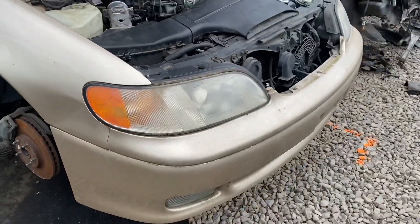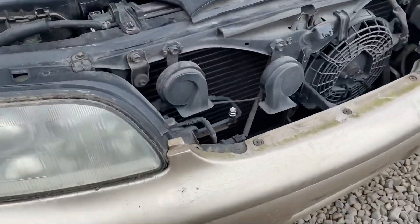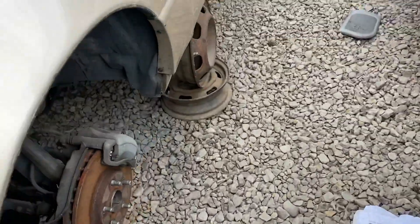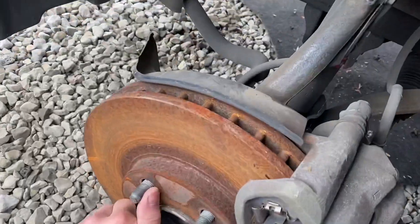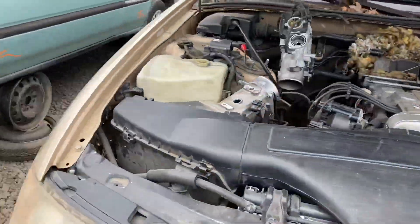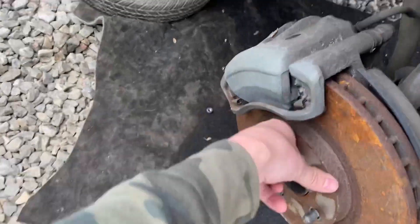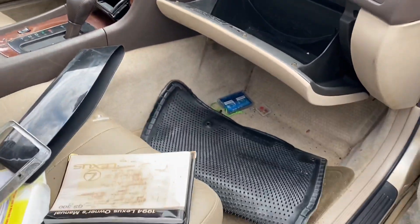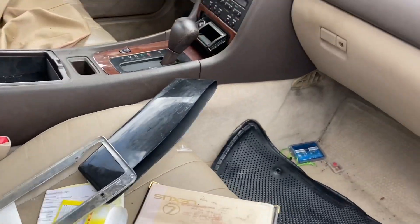There it is, dude — still has the 2J in it. We're gonna take off this bumper and try to grab all the little frame pieces. The calipers aren't seized. Oh man, this thing's beautiful. Wow, this is a gold mine, guys — this is a gold mine!